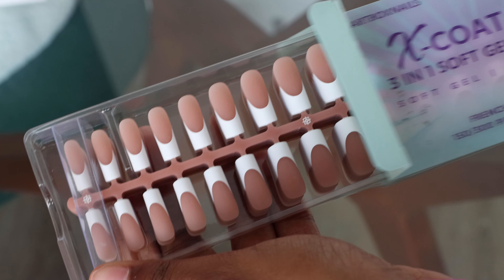Today we're going to be trying press-on nails. I have been loyal to press-ons for about a couple of years now because I was finally able to make them last. I saw this specific brand on TikTok and it looks way more high quality than what I usually use, so let's just get started. I'm using the X Coat tip nails.